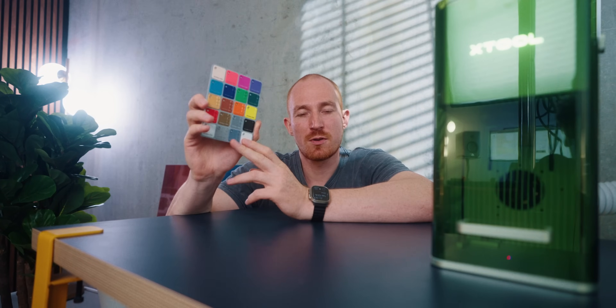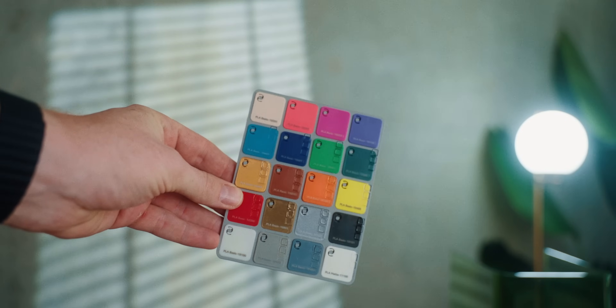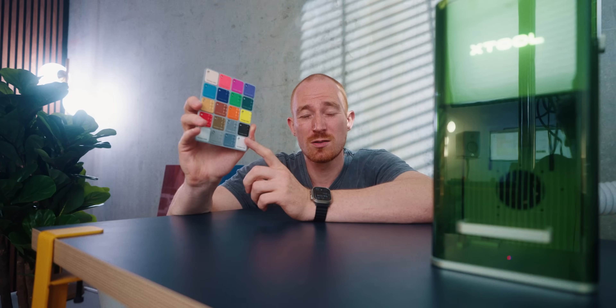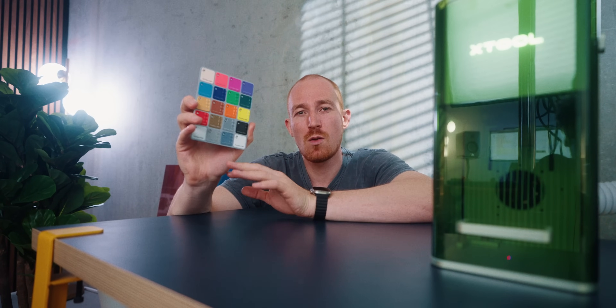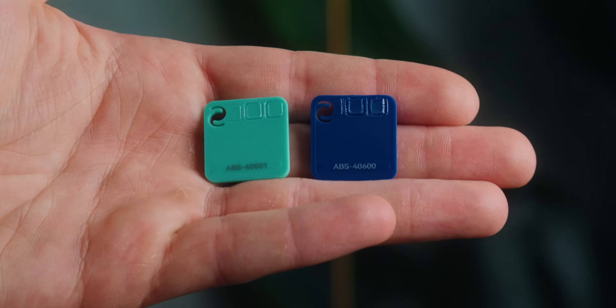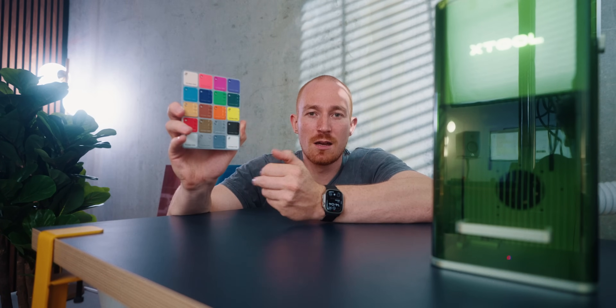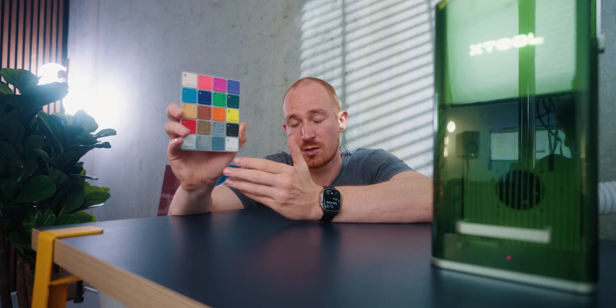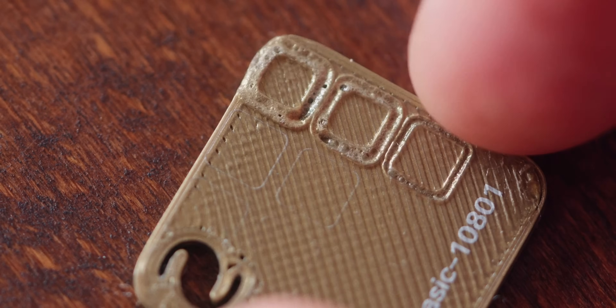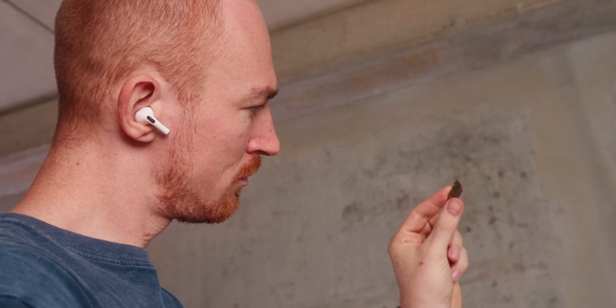For my first test, pretty much all of these basic PLAs laser pretty well. I'm actually surprised at how well this went — I was assuming that some of the lighter tones pretty much wouldn't laser at all, but they all went pretty good. You can definitely see that the darker tones will have bigger or deeper engraving as opposed to lighter colors, which makes sense because it obviously absorbs the light way better if it's a darker filament tone. Also, one thing I found really interesting was the gold one, which kind of looks bubbly and super unclean.